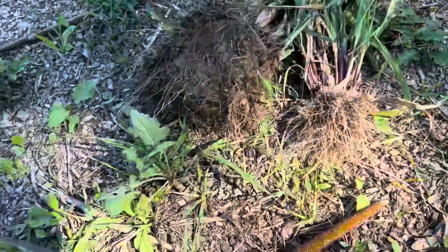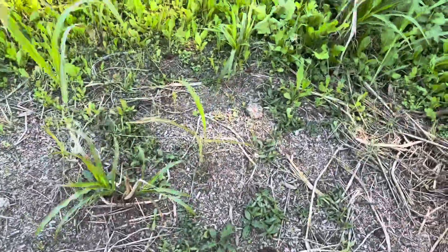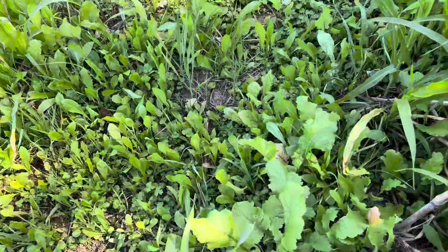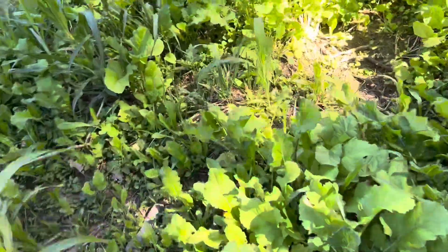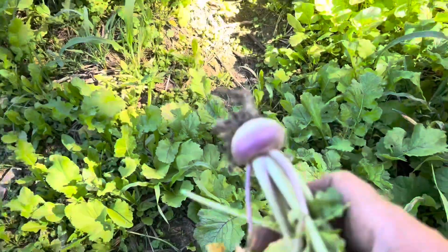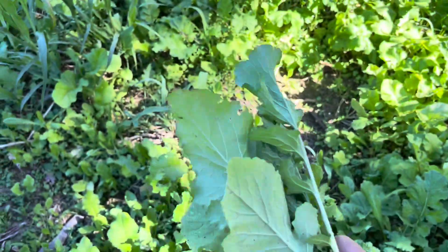I'm surprised it regrew as well as it did after pigs have grazed it. I've got lots of rye and oats growing in this paddock and also some purple top turnips that are growing really well. The pigs kind of demolished this cover crop. I replanted it while the pigs were in here — I'll put a link to those two videos in the description.